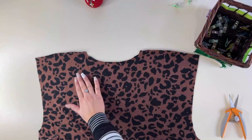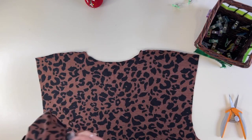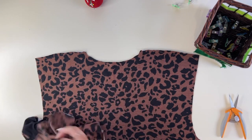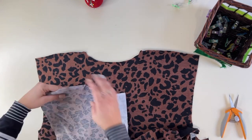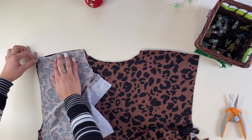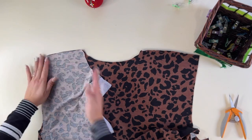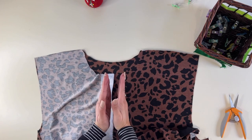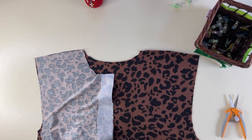I've got my back piece face up on my mat — here's my shoulder seams and my neck area. I'm going to grab my front bodice and place it right sides together here at the shoulders. Remember you want the front piece facing to the inside, so where you attached the interfacing is where they're going to meet up. That's how you're going to sew it up.